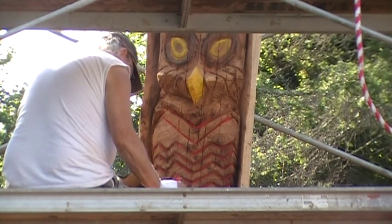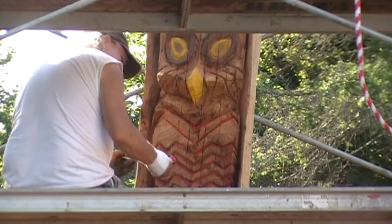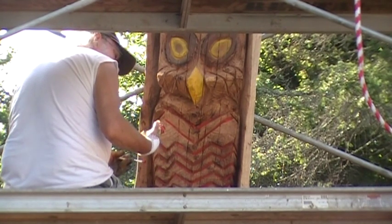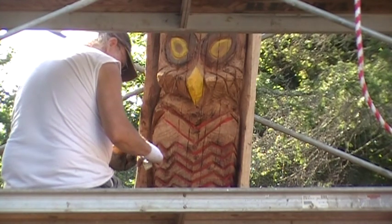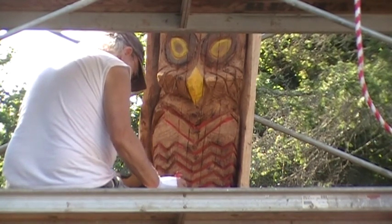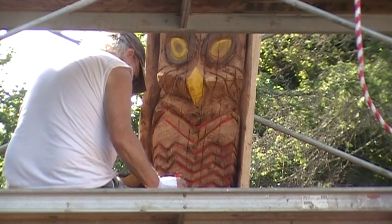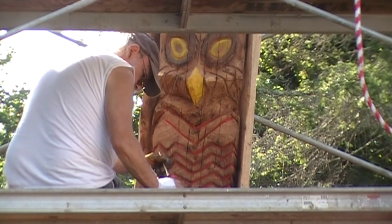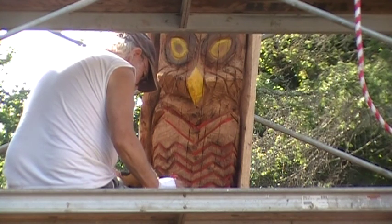Now, future historians will have no problem, because this is a cadmium red. It's permanent red, but it's semi-metal. Somehow with the name being permanent, it kind of implies it might be around more than a little while.